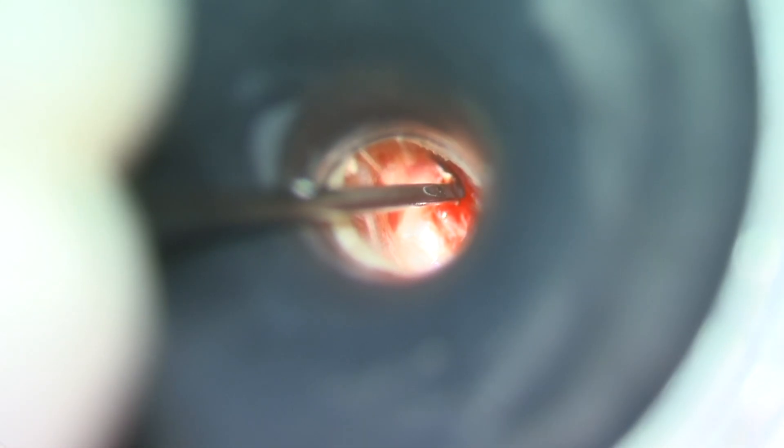We start by making an incision in the tympanic membrane along the anterior border of the cholesteatoma cyst and then dissecting it away with blunt instruments like a crabtree or a gimmick. When dissecting any cholesteatoma, especially a congenital cholesteatoma, it's ideal to keep the cyst wall intact. This helps prevent leaving any skin behind and thus helps prevent recidivism of the cholesteatoma.